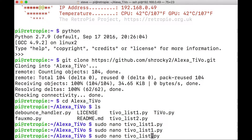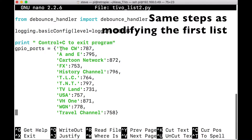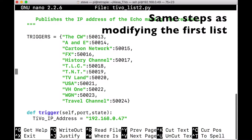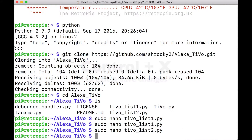Then we're going to do the same thing for list 2: sudo nano tivo_list2.py. You'll have all your channels listed here. Look at VH1 in particular - obviously this isn't how VH1 spells it, but if you're talking to Alexa you want her to understand your words, so spell things out if you need to. Change the channel listings if needed. If you don't have WGN in your area, change it to something else. If you modify any channel names, also modify them in the Triggers section. Hit Control X to exit when done.